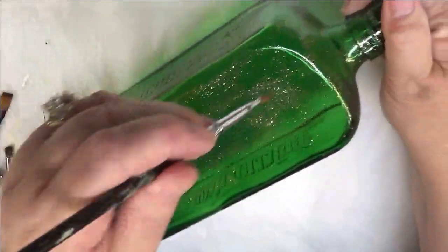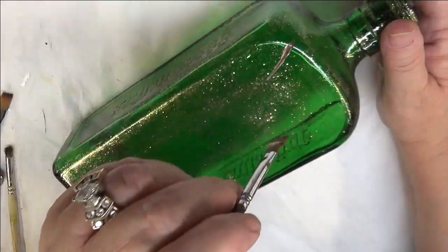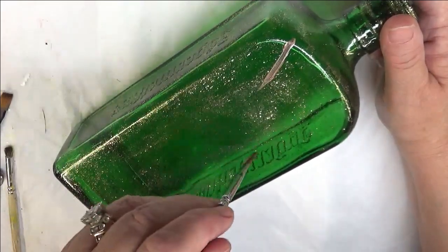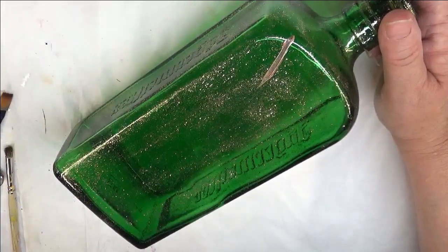I'm going to start like this — I had it upside down because most of it will probably be painted upside down. I'm just going to put like a little stroke in here, just to start with a little stem. Then I'll probably come back here and add to it.